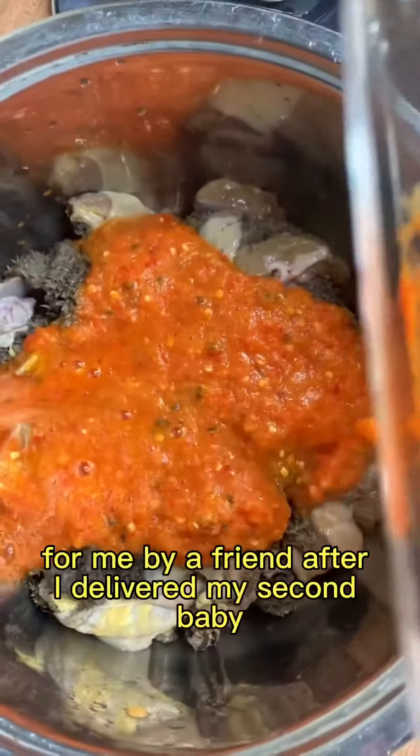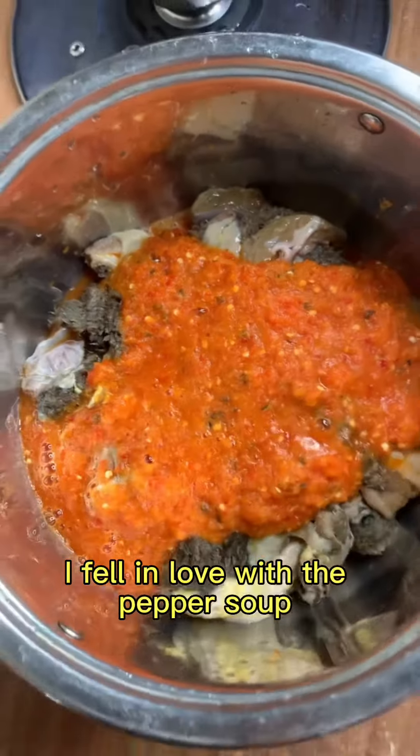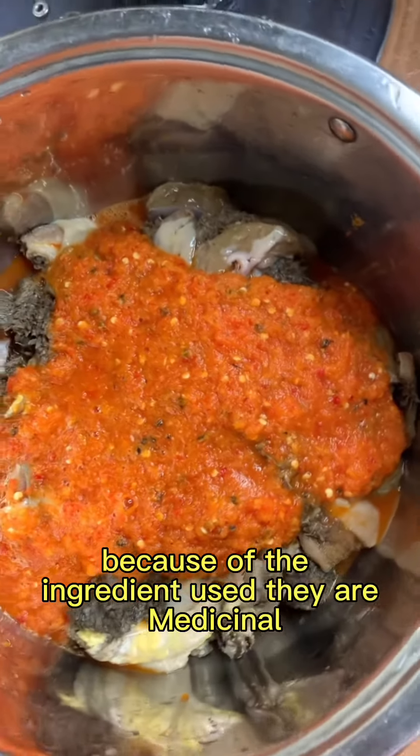This was made for me by a friend after I delivered my second baby. I fell in love with the pepper soup because of the ingredients used — they are medicinal.